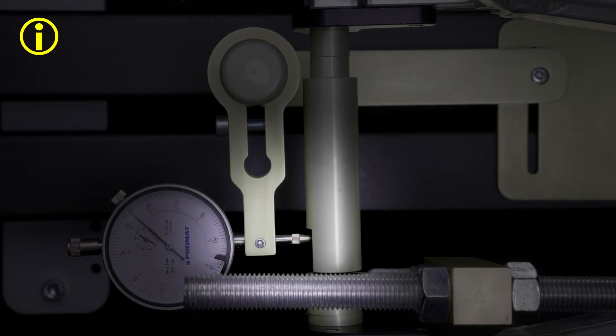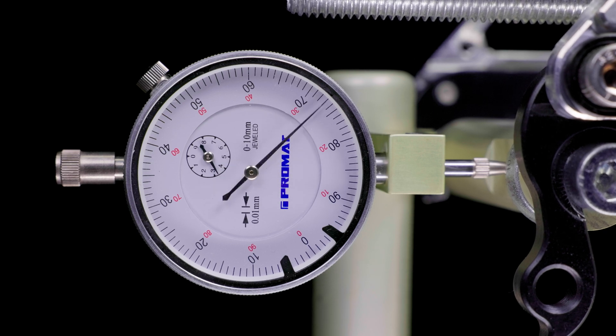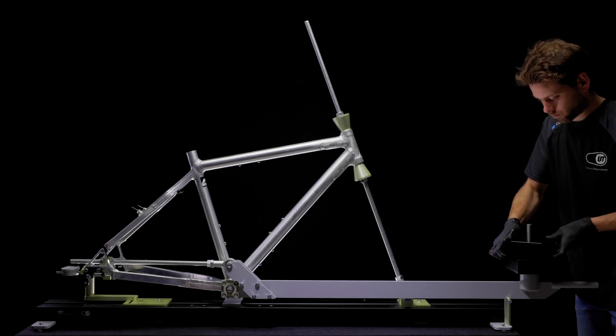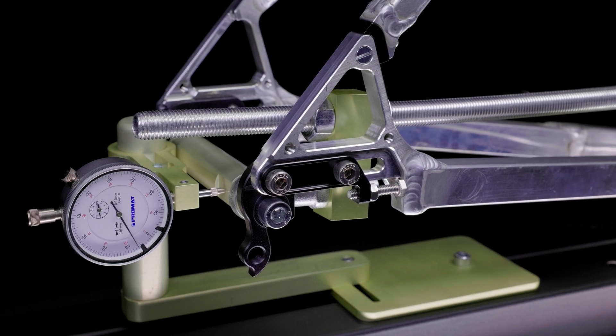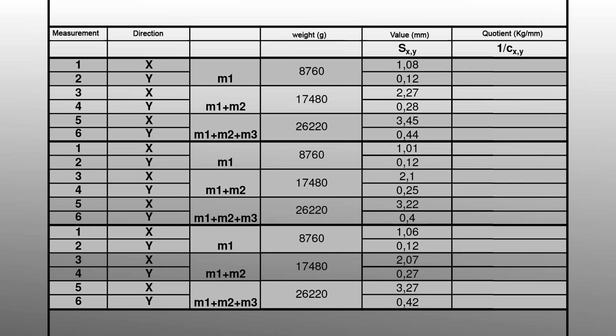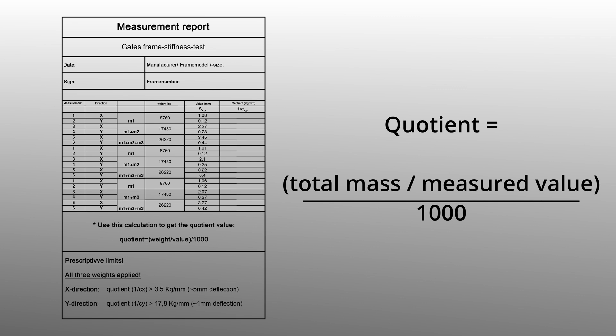Before starting the measurement, be sure to check that there are no collisions. After the dial indicator has been set to zero, the measurements on the y-axis can be started. The measurements on the y-axis are to be carried out the same way as the measurements on the x-axis, with up to three weights. Afterwards, the measured values of the y-axis are transferred to the measuring protocol. For higher accuracy, all measurements should be repeated twice. In the last step, the quotient is calculated by dividing the total mass by the measured value, divided by 1,000, and entered in the measurement report.